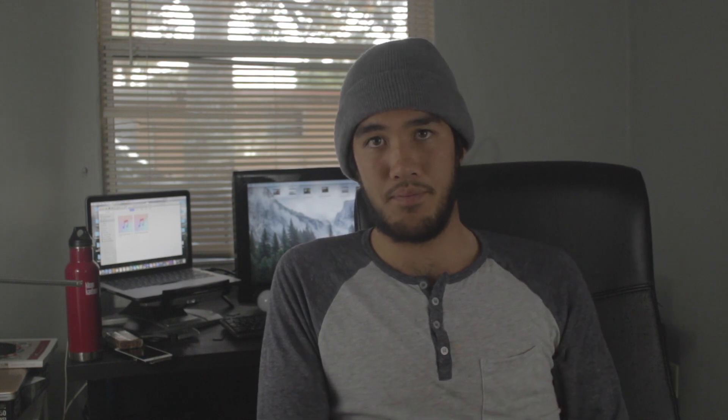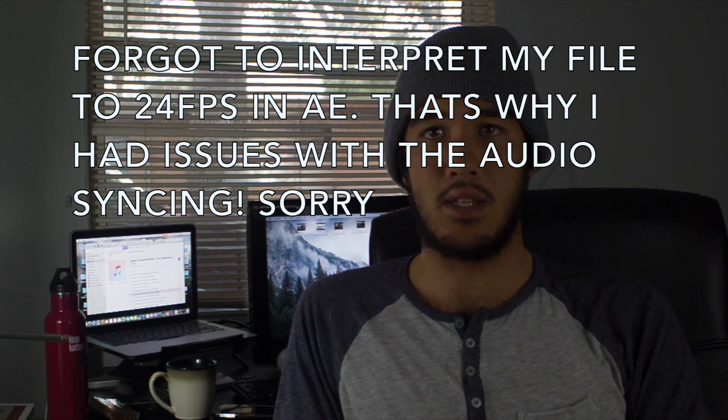Currently I'm using the autofocus feature that is native on the T5i and it's tracking my face pretty well. It's not the greatest, but it works for this and there's no MagicLantern installed on the SD card. I'm going to do a short clip of RAW footage so you can compare it to the same studio setting that I have right now, and I'm going to switch over right now. So this is where the audio gets cut.